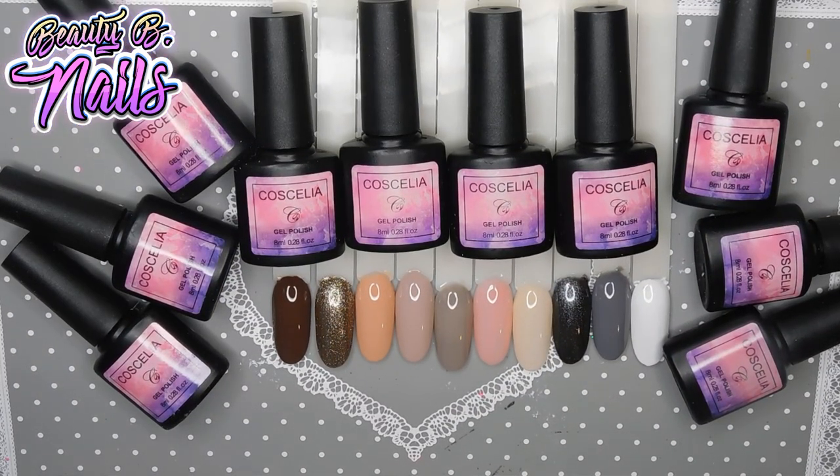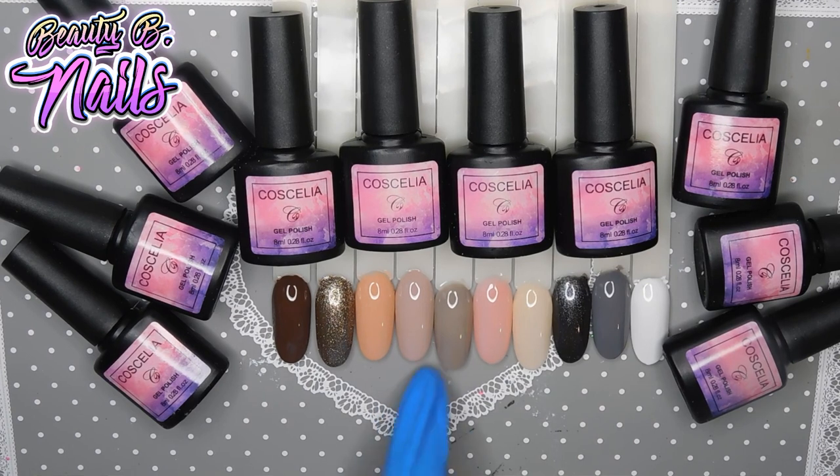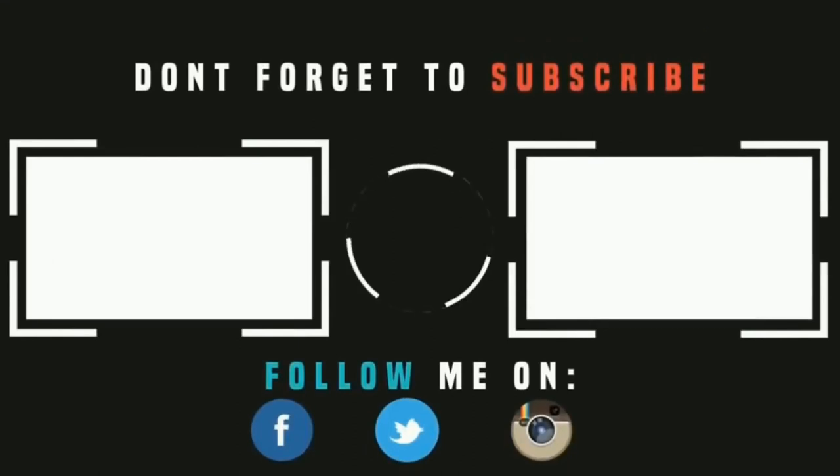Alright guys, I hope you enjoyed that video. This is the 10-piece collection I ordered from AliExpress from Cosiella — beautiful brand, love the colors, totally pigmented. Some are, some aren't, but I really like the choice you have. If you just want to wear a natural nail with barely any pigment, two of these are really great for that. The rest are super pigmented. See you next time, bye-bye!